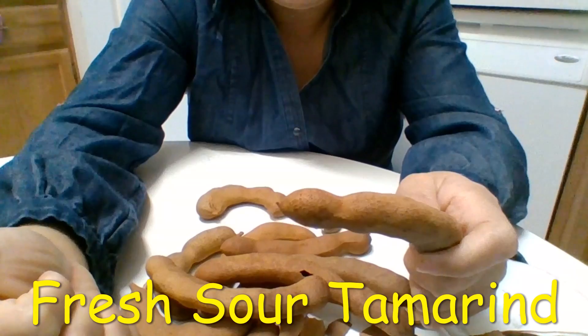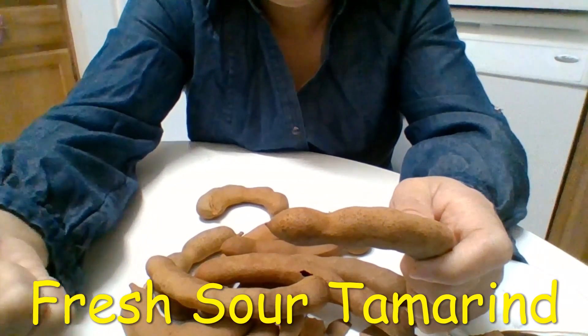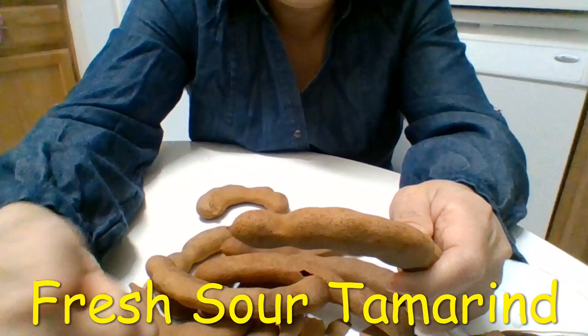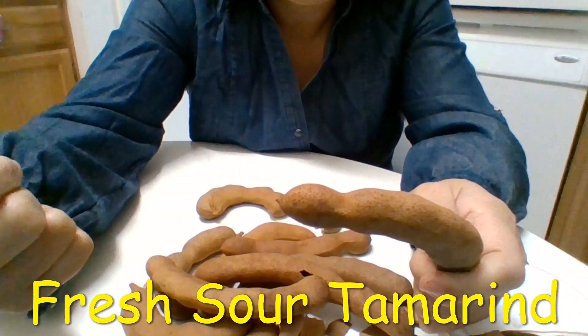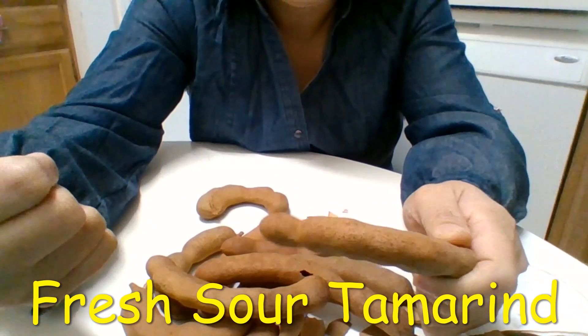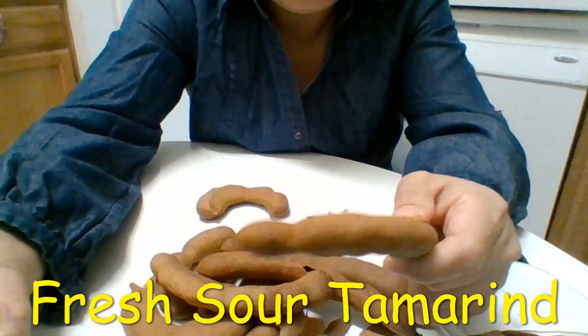So they have tamarind drink, tamarind candy, tamarind desserts. You can also use tamarind to make hot sauce or as an ingredient for some kind of cake.